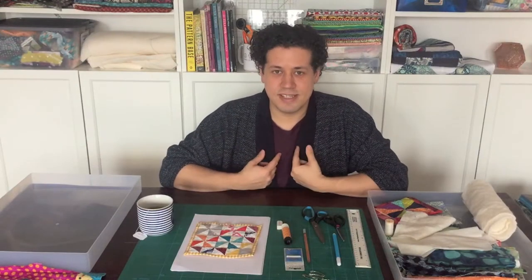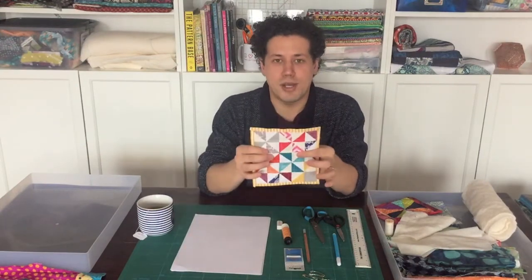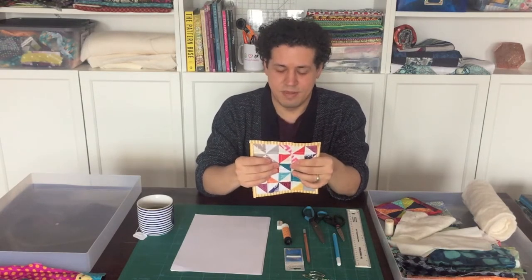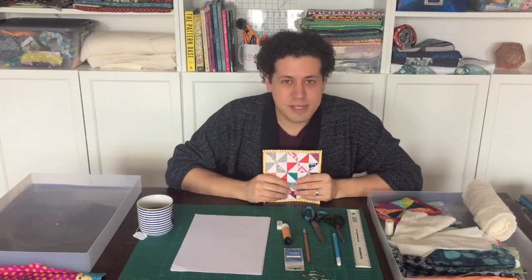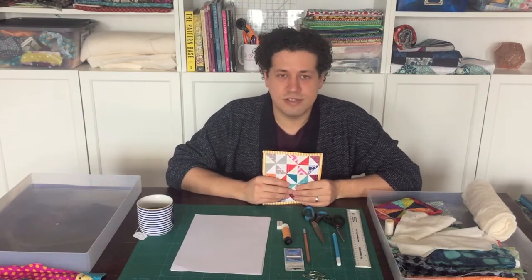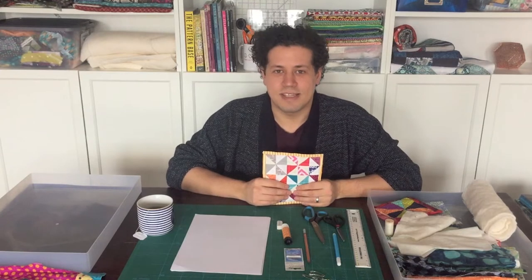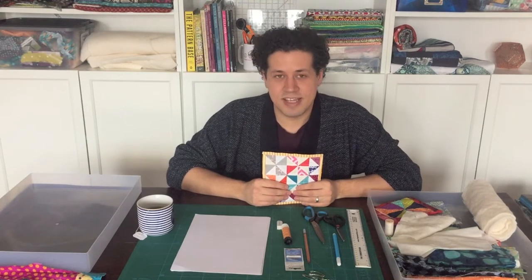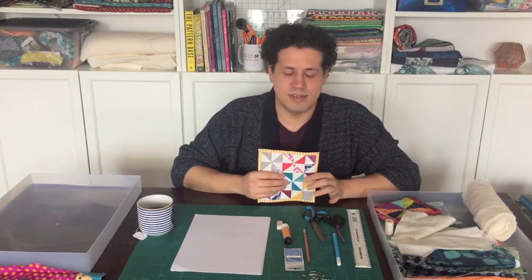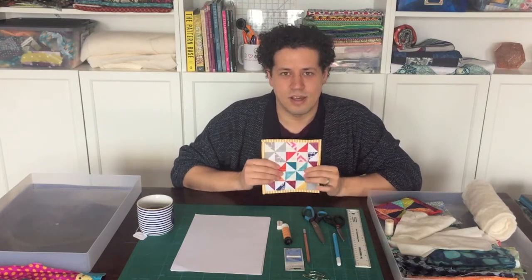Hi Craft Clubbers, my name is Chris and I'm a maker and quilter. Today I'm going to teach you how to make a modern mini quilt using your own design as the paper piecing template. We're going to be using an English paper piecing technique, which is a traditional technique, but with a few modern tricks and tips you'll save time and create something fun, modern, and unique to you. Before we get started I'm going to talk through some of the equipment and materials you'll need.